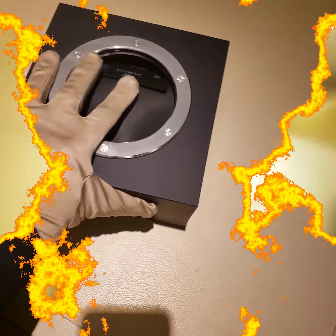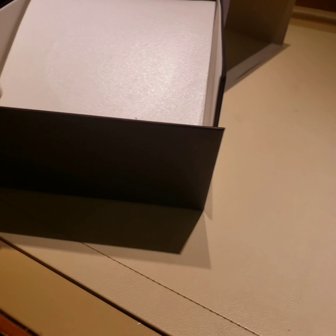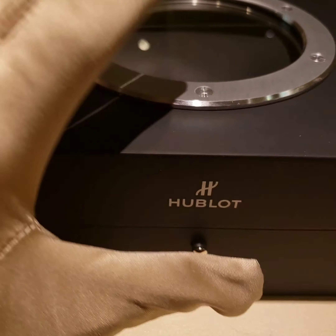Let me show you what I have. This is a very classic watch. Let me take it out of the box — it comes with this really big, pretty cool box. Anyways, let me show you the watch. This is going to be a Classic Fusion.